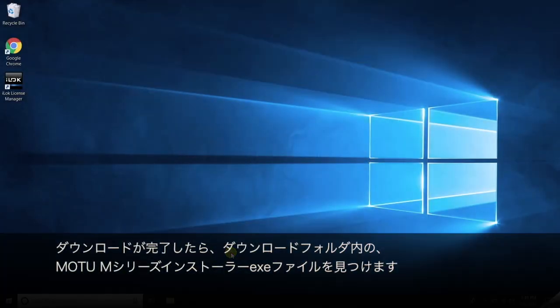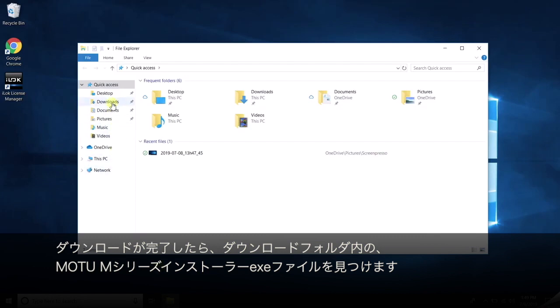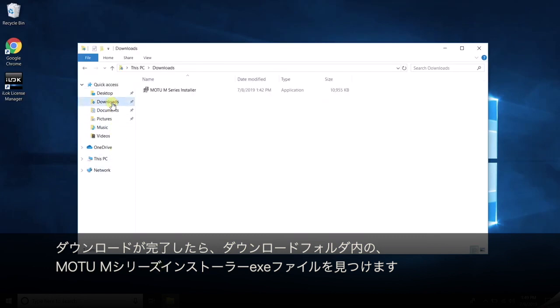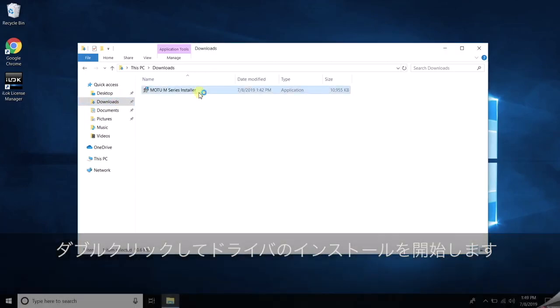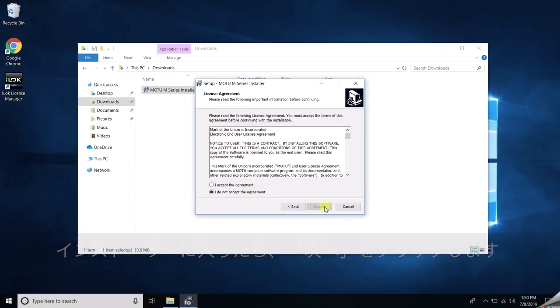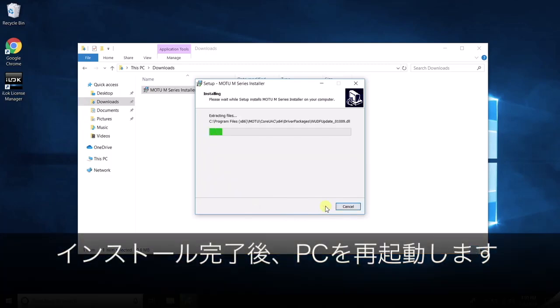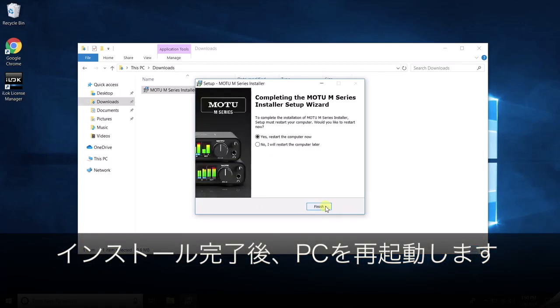After the download completes, find the MOTU M-Series installer .exe file in your downloads location. Double-click it to start the installation. Once you're in the installer, click Next, Accept, and Install. After it completes, restart your PC.